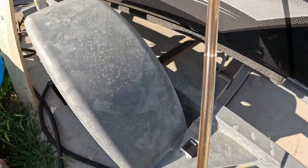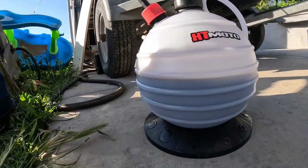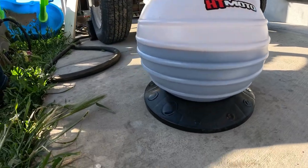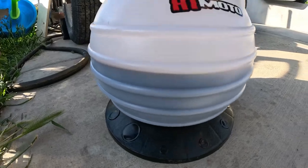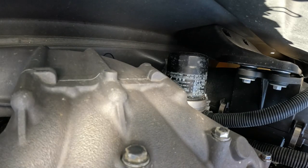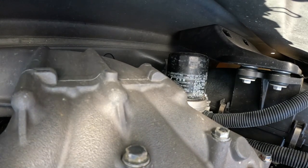The oil is pretty much all out now — we're getting mostly bubbles. We've got about four quarts here in the bottom of the extractor, so we should make sure to put back that much oil.